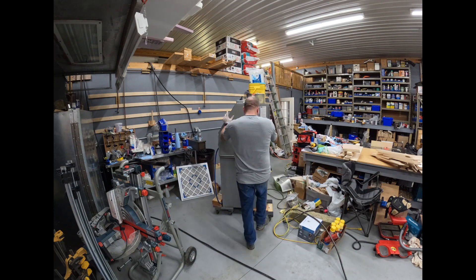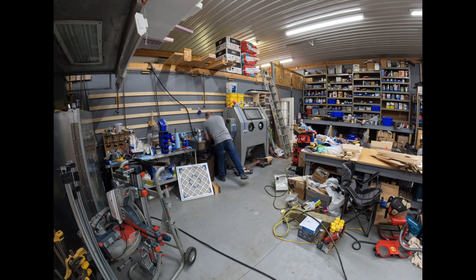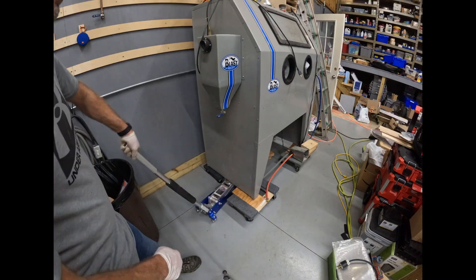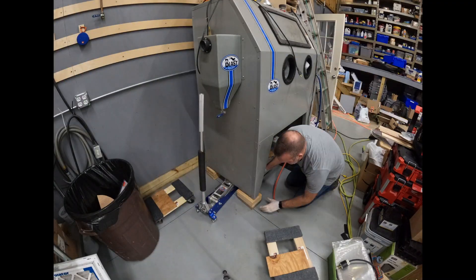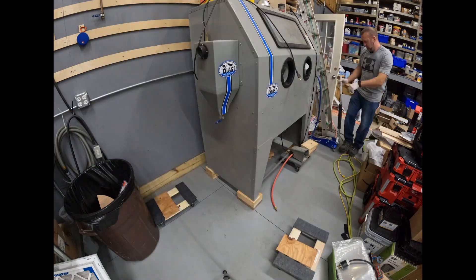Now that that part's done, we're going to put the blast cabinet in its new home. When I jack it up off the dollies, I'm setting it down on 2x6s to increase the height, because without those it sits too low, and with extended periods of usage my lower back ends up hurting.